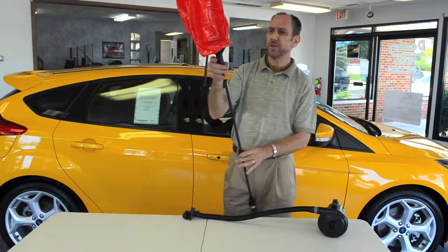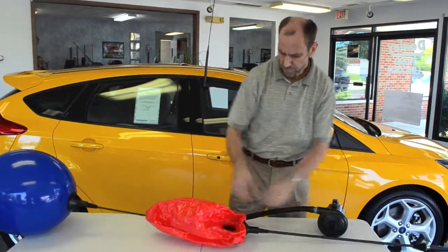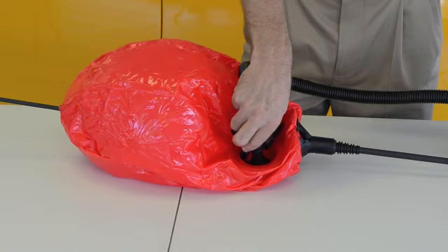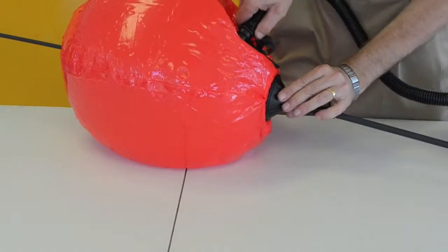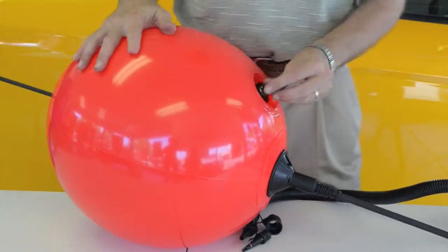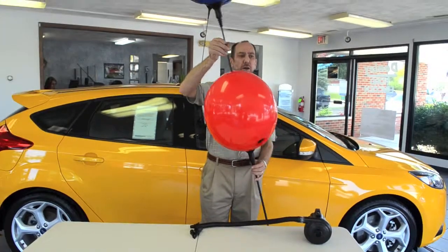And there is your assembly. The last step of course is inflating the balloon. And then, there is your double balloon.